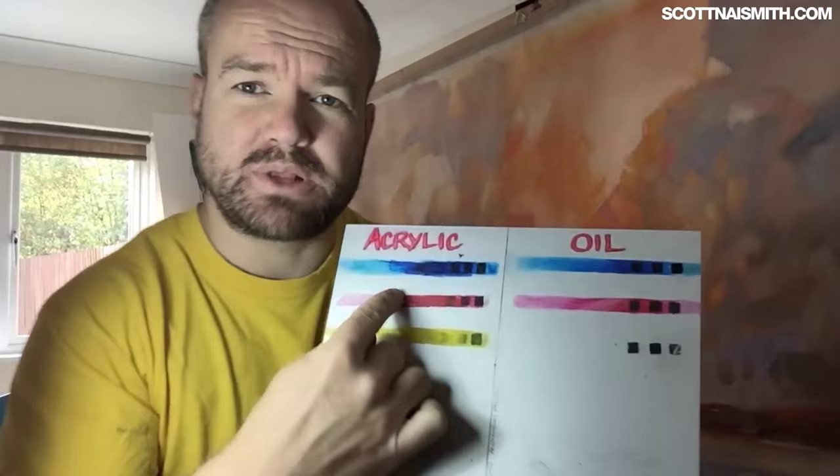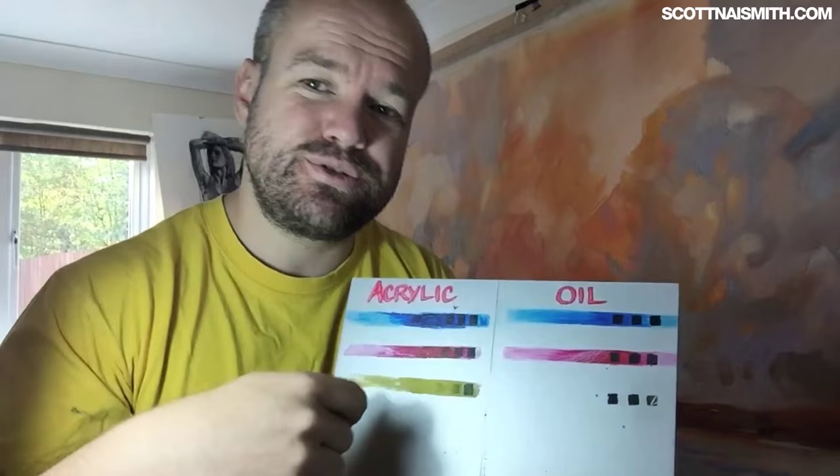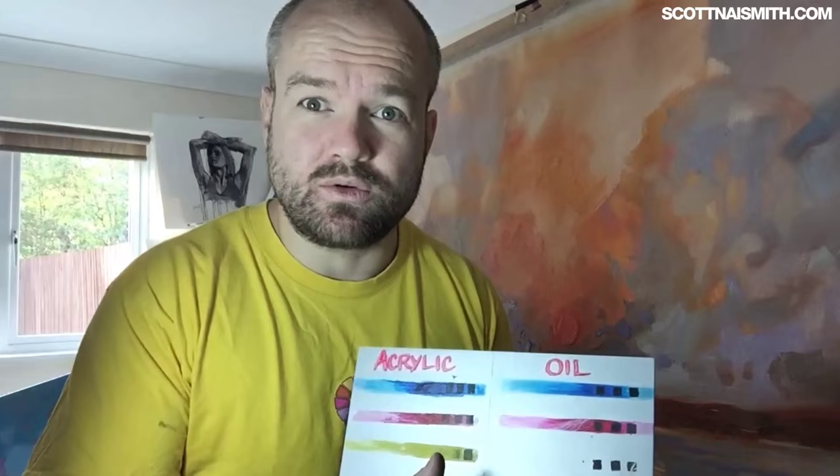The words 'acrylic' and 'oil' were written in Copic marker — an alcohol-based marker — and it does go on. However, I'm not sure I'd recommend it: when you layer Copic marker it seems to strip off the previous layer. The same thing happens with watercolour. You're supposed to be able to use watercolour on these, which is fine initially, but these things are all about layering, and each layer strips back the last, so it's not stable enough to build on. Avoid watercolour; probably avoid Copic markers.